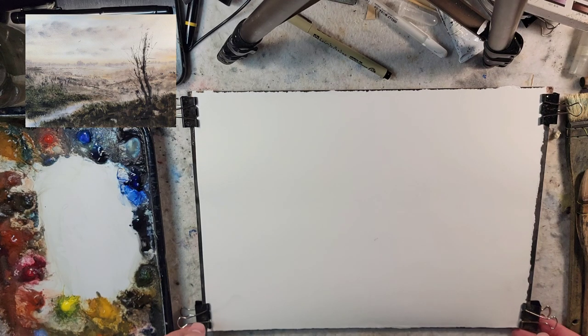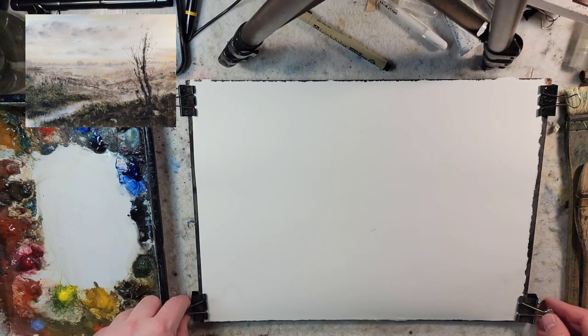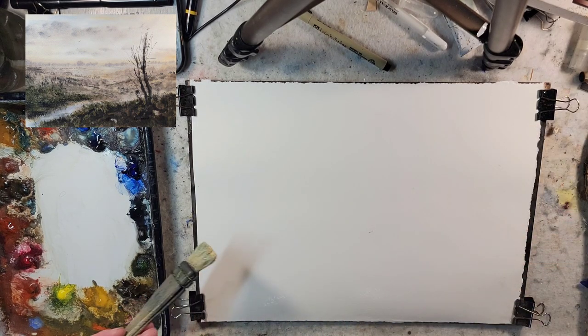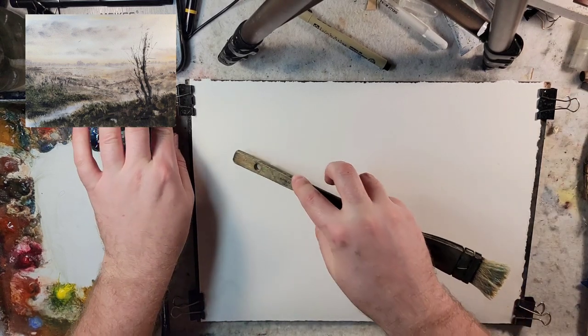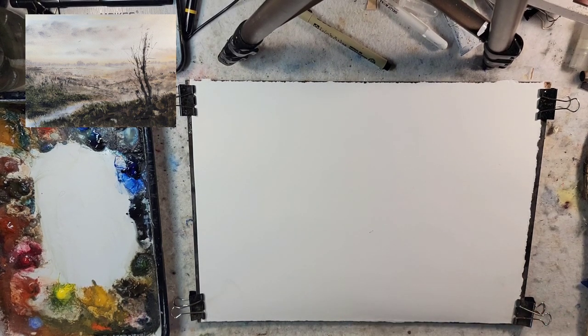Hello and welcome to Andrew Broussard Watercolors. Today we're going to do a fast and loose Tonalist watercolor landscape painting. I just saturated my paper with water. It is a quarter sheet of Stonehenge Aqua, 100% cotton, 140 pound cold press.